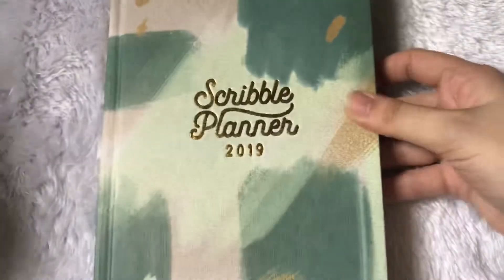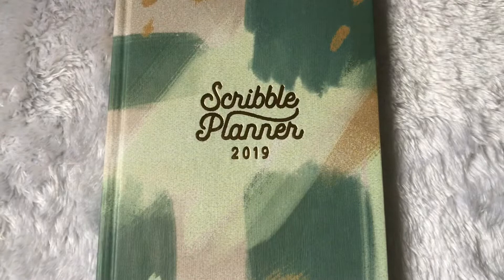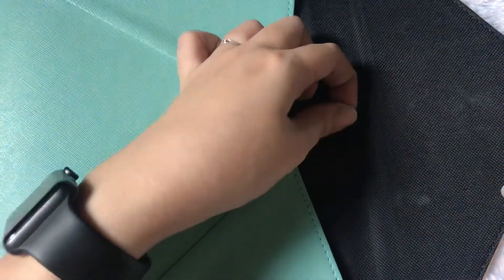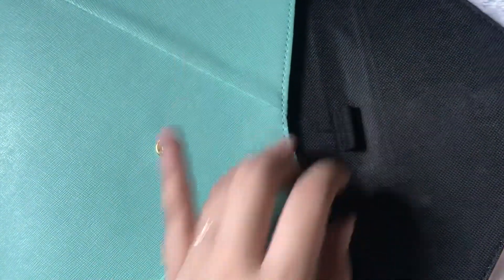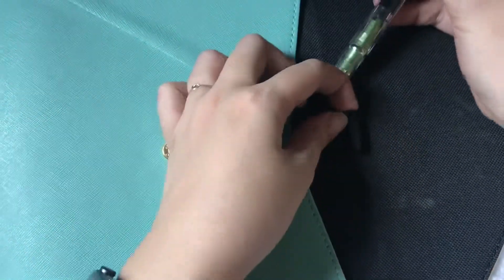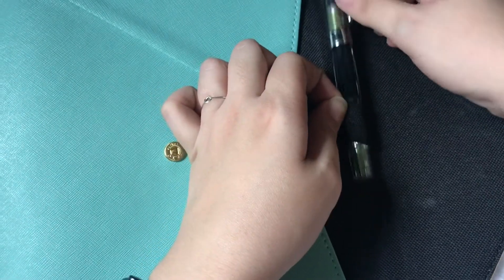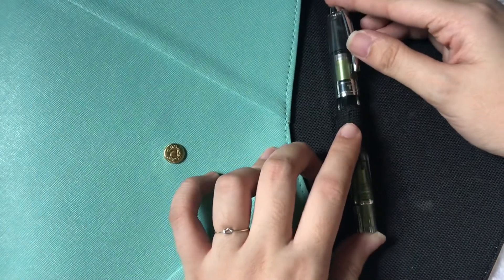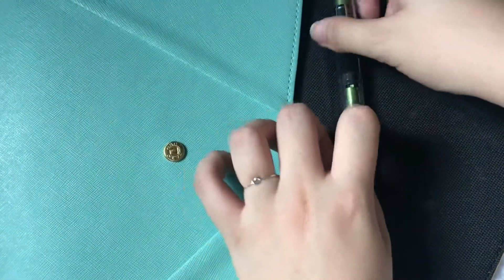This is what the Scribble Planner looks like. But before we open it, I'll show you the inside of the pouch — it has a pen loop that's elasticized, so I think it can fit most pens. I'm going to try to fit my Tweezbee fountain pen since it's one of the biggest pens I have. It fits. I love that it's elasticized because it can adjust depending on the pen that's inserted.